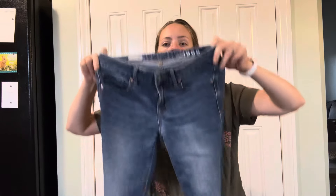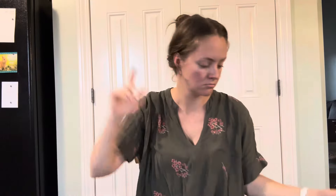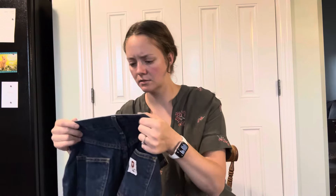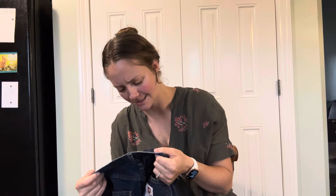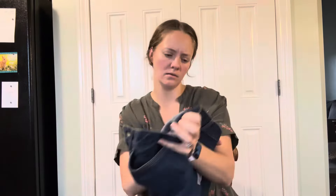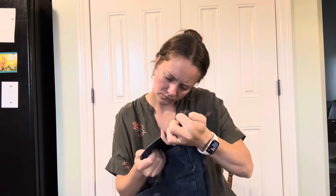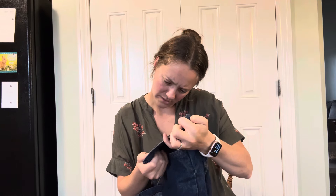Gap always skinny jeans, size 26. Tyndale, made in the U.S., flame resistant — are these men's? Size 6XU. Flame resistant jeans. Faded Glory — that's Walmart — it's a small flannel. I think my shoulder blade issues are from holding my son.